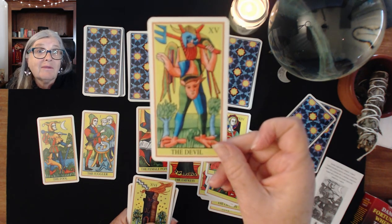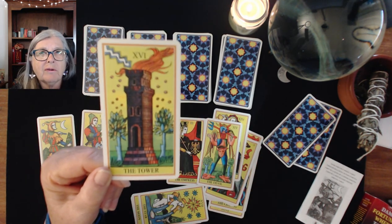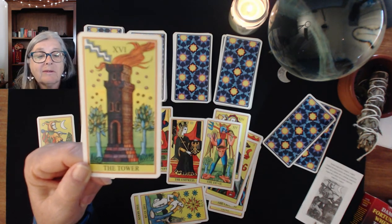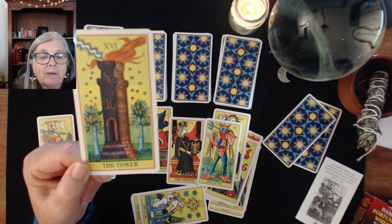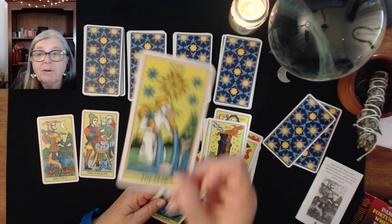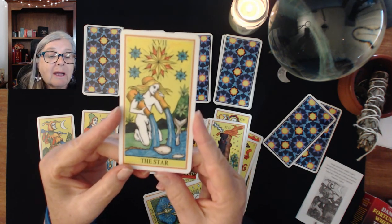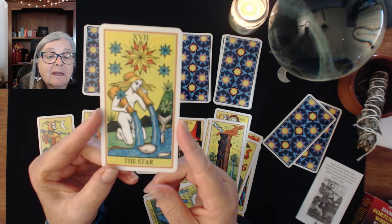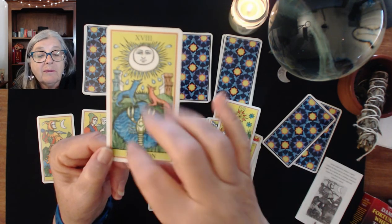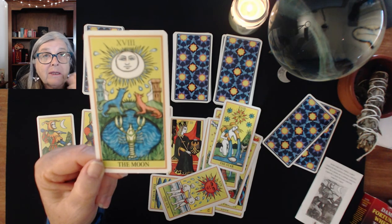We have our Tower card — I think that's a yew tree. I have a deck where there is no tower; it was drawn pre-building, and it's a yew tree that the thunderstorm and lightning are coming down on, which has some symbolism perhaps explained in Paul Hewson's book. Then we have our beautiful Star — she's an androgynous figure, a bright optimistic card, with a nice dolphin there. The Moon — I like this Moon card because the water is turbulent, and generally when the Moon appears in a reading there is an emotional turbulence going on, so the imagery is quite well done.